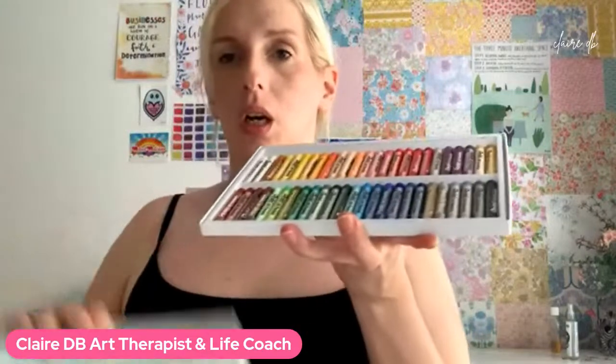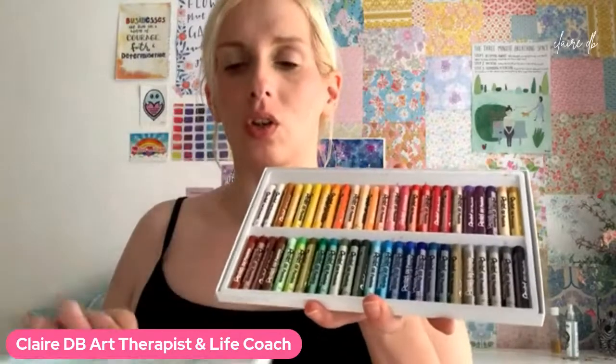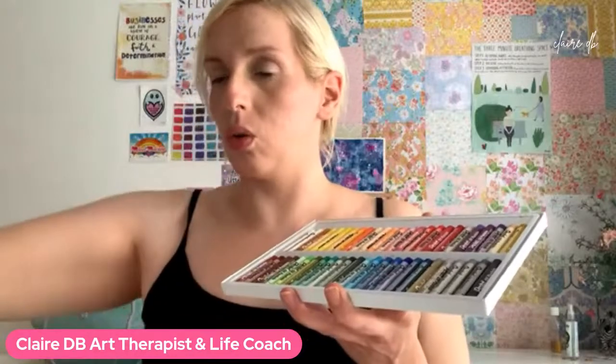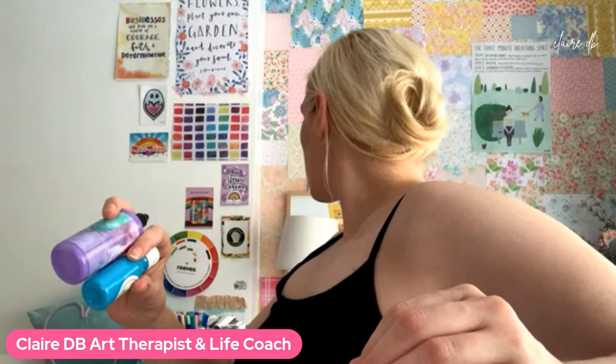I'm looking at my oil pastels to try and choose colors to go along with the blue. My default is always pink, yellow, and blue. Oh, purple's a good one! And then with purple I would do yellow. There's that green. It could be these colors, or maybe these colors. Green goes with like a pinky purple — blue goes with red. Thoughts, anybody? Sandra, what do you think? I like these colors together.